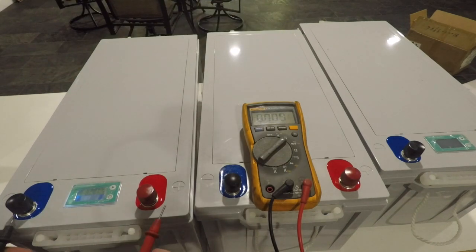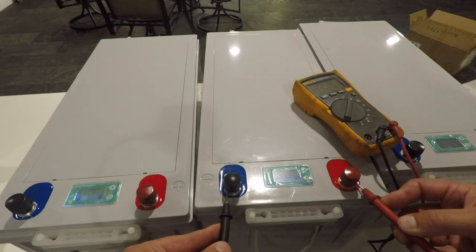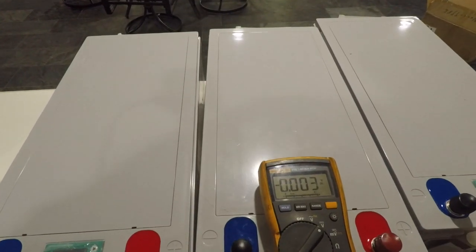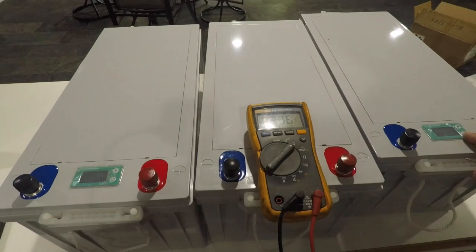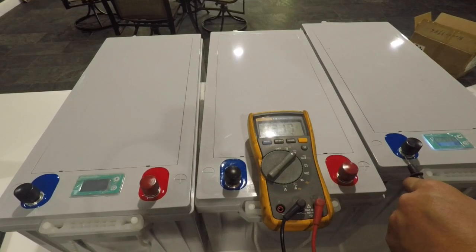This battery is saying it's 13.2 volts and the meter reads 13.3 — so that's cool. This one says 13.1 volts and it's reading 13.13. And this third one is 13.1 volts as well, reading 13.17. So that's good.